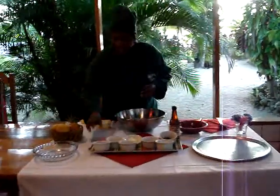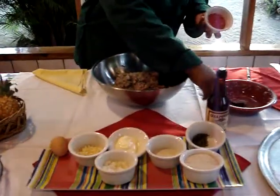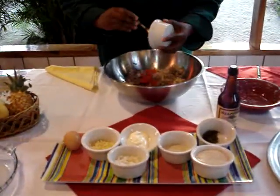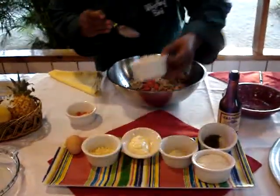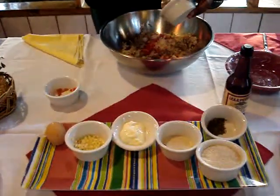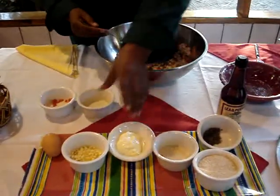And then I'm going to add a little bit of red peppers, and then a little bit of onion — chopped onions — and some garlic.